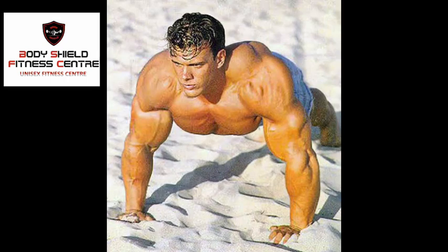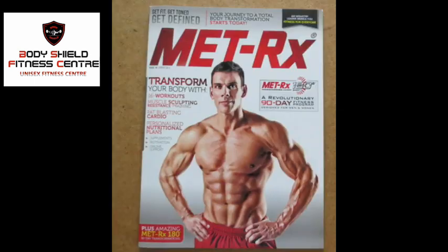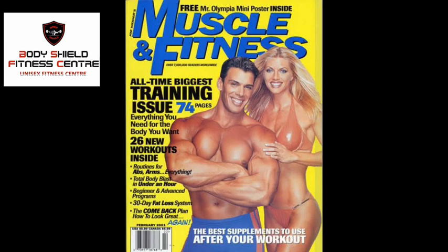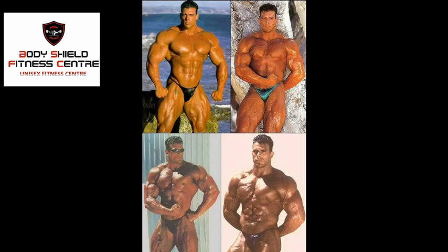Frank Seppi is 100% natural. We can show you how to build your body like a bodybuilder. There are many magazines where he has been featured on the first page, with pictures and articles. We have Frank Seppi's bodybuilder routine.